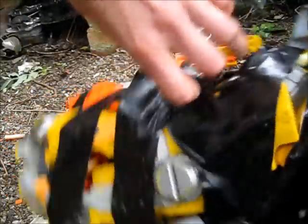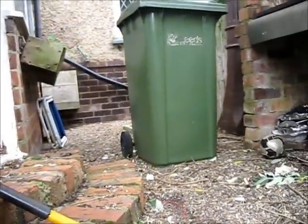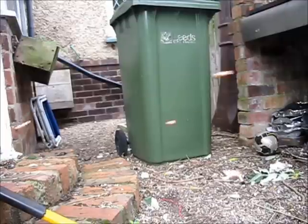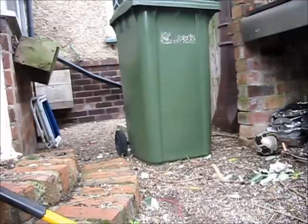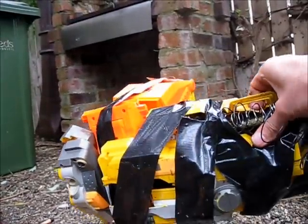So anyway, I'm just going to give it a quick test fire. Yeah, I'm pretty happy with that overall.